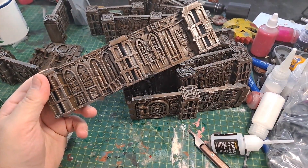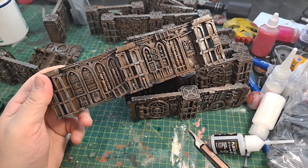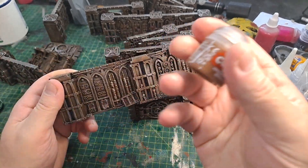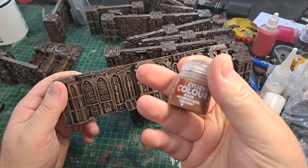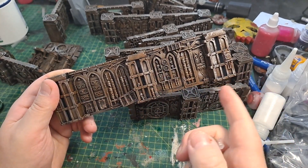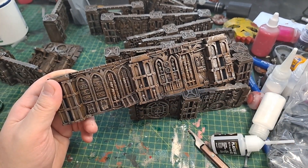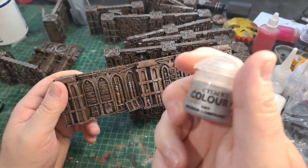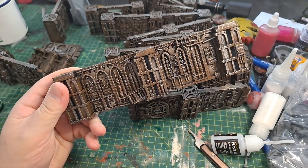What we have here is it's been painted black and then I've gone over with a heavy, heavy coat of Mourn Fan Brown. It's a dry brush coat, but it's very, very heavy over the top. And then afterwards I have used dry Necron Compound and gone over it as such.